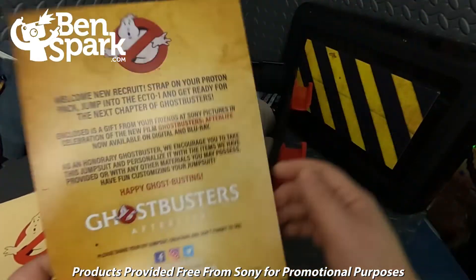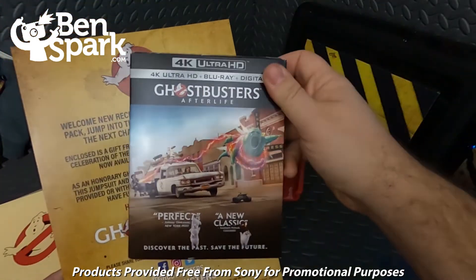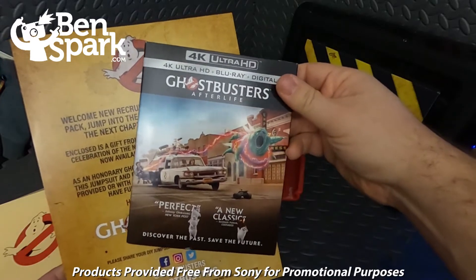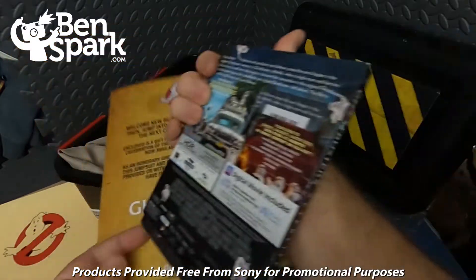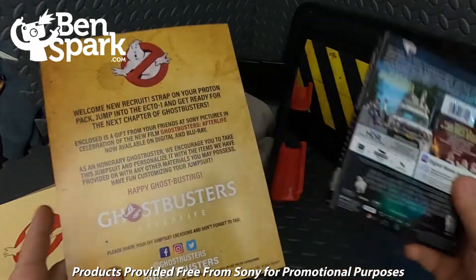And I believe included inside is the Blu-ray — it's the Ultra 4K HD Blu-ray, which is really awesome. It has a whole bunch of extras and stuff with that. So that is available now, you can pick that up.